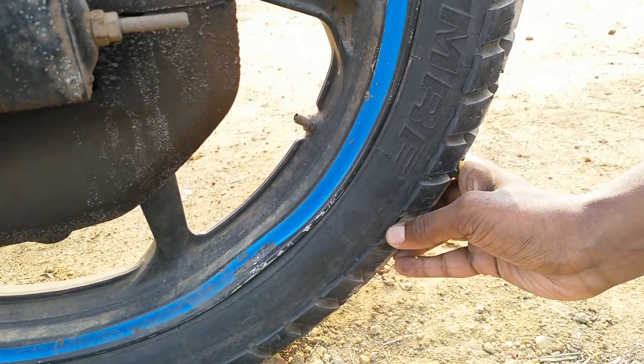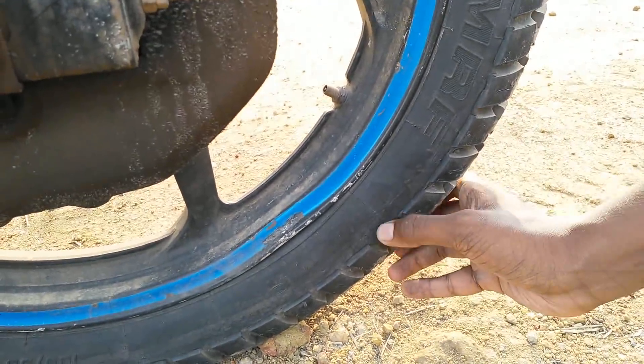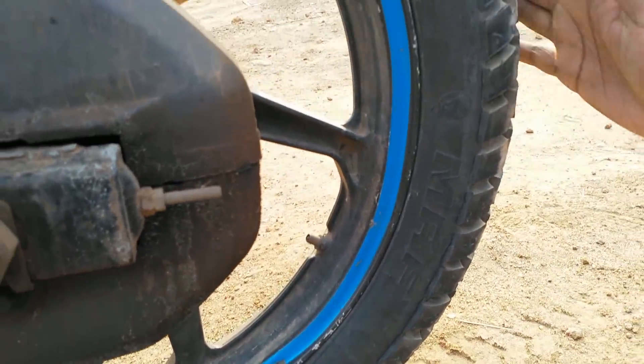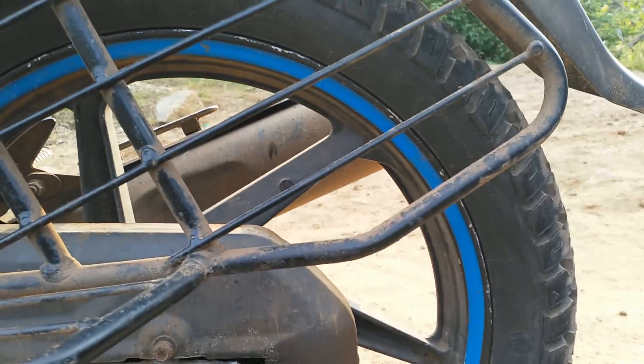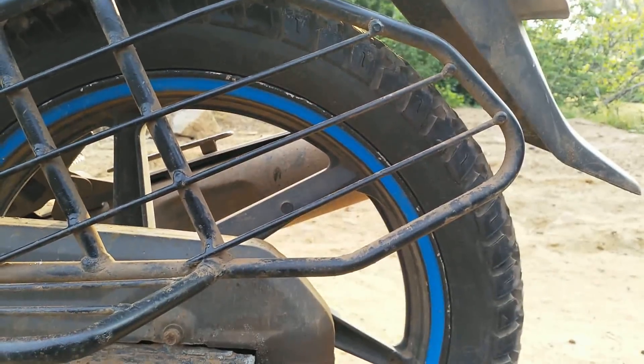It's a rear-aft tire. If you want to see the rear-aft tire, it has a rear-aft tire. It's 10 km per mile — it's very unique. 30 km per mile.